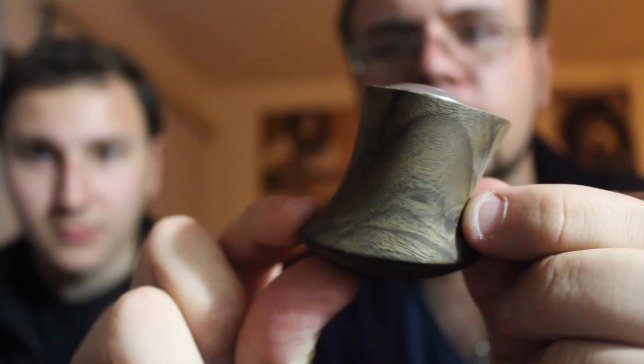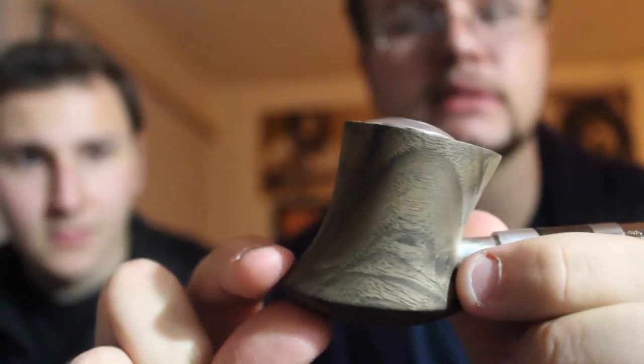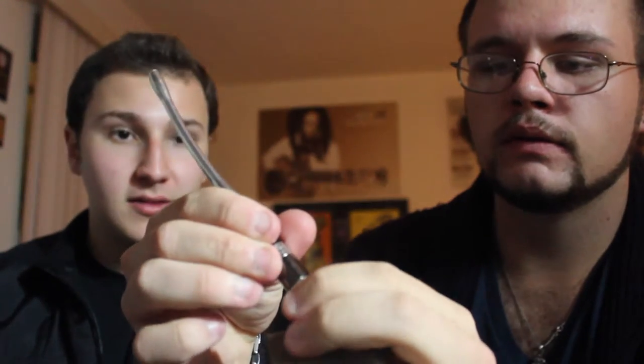I don't remember what type of wood this is, but it is the Purple Orchid version of the different styles of pipes that they have. It looks exactly like a pipe. It has the stem on there. You have the Protank Mini 2, a little adapter for it, the collar for the Protank Mini, the battery, and the e-pipe itself.